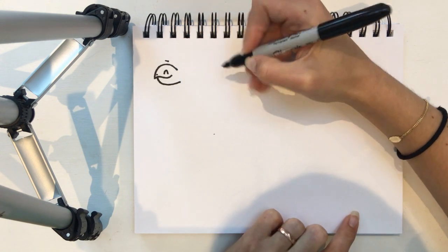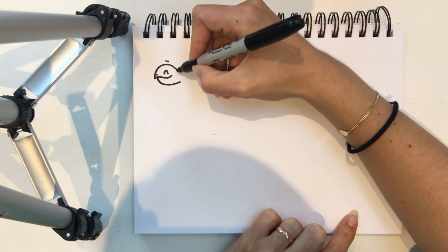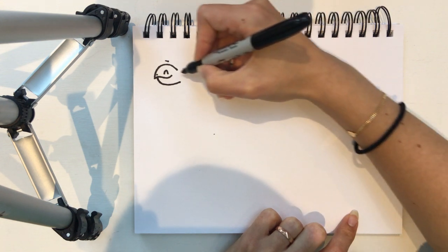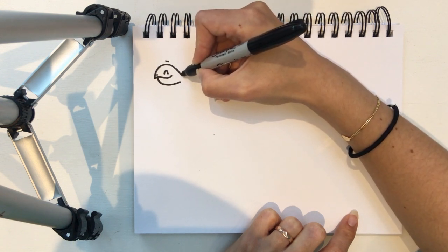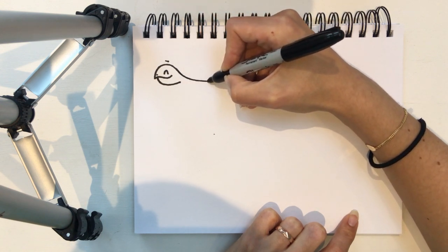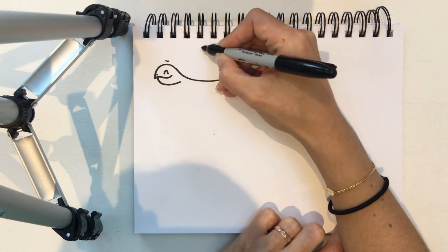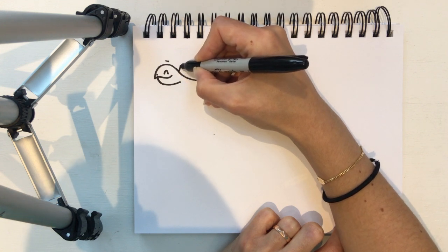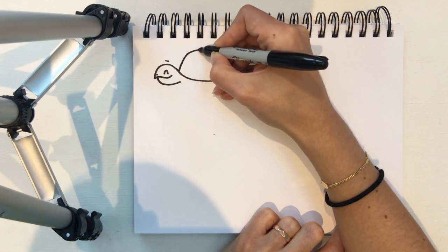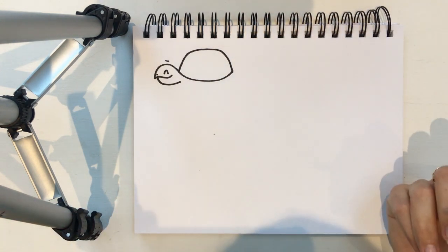So now we're gonna focus on the turtle's lovely shell. We're gonna draw this shape — a sort of half a curve, half a circle — from the back of his head. We're gonna go down, along, and up, and then we can join the top half of the shell. From the back of his head I'm gonna go up and around all the way across and back down to join that line that we made before.